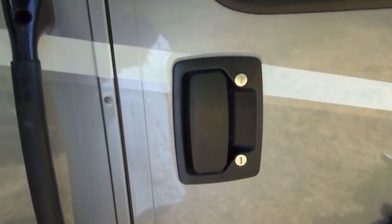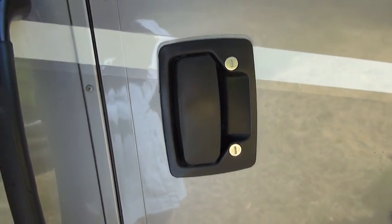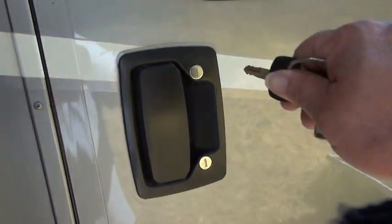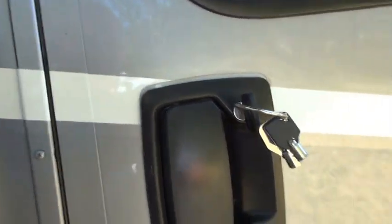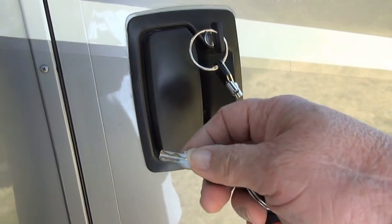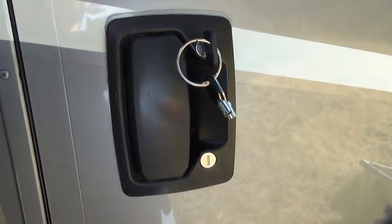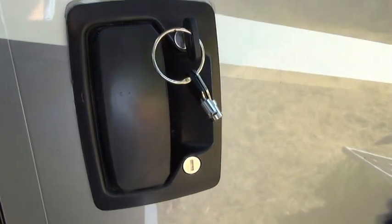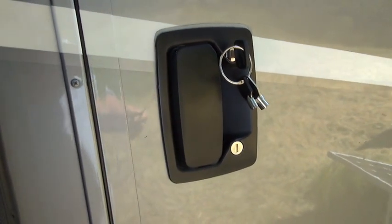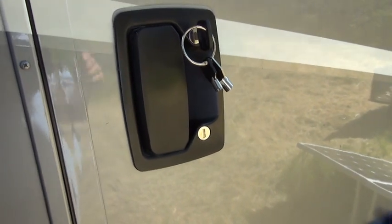So look on yours and see how well the deadbolt works. The reason for using both the regular lock — the main lock — and the deadbolt is because they use different keys. The reason they use different keys is that there is a limited combination of key cutouts. Each key has a four-digit number on it, and I've heard there are 9,999 different key combinations.